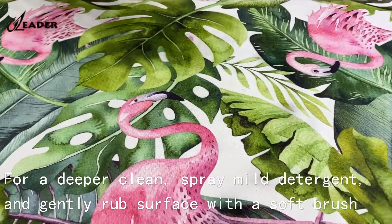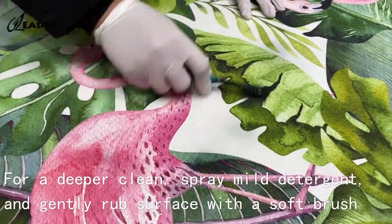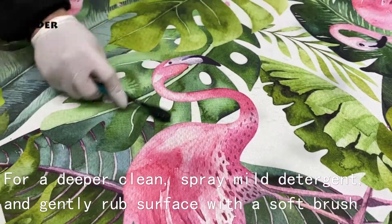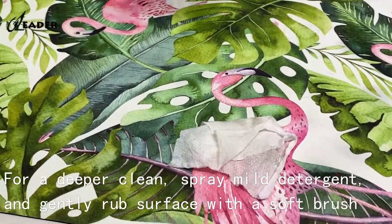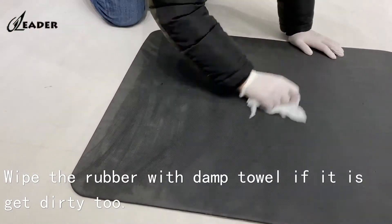For a deep clean, spray mild detergent and gently rub the surface with a soft brush. Wipe the rubber with a soft brush as well. Use a damp towel if it gets dirty.